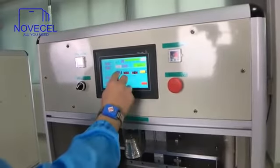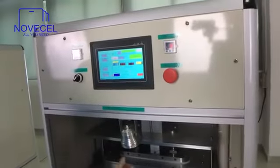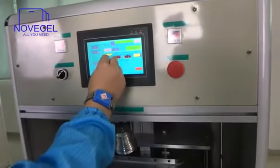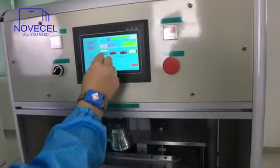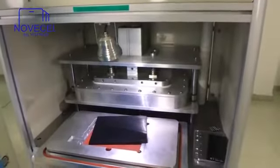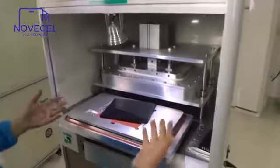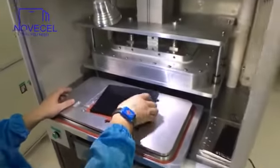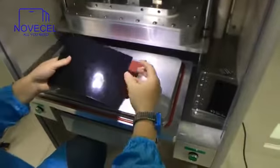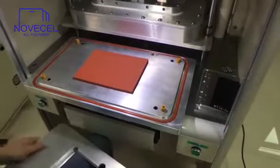Easy. Now I'm going to show you how it's used — just to show the molds and things like that, how it's used. But in another video I will use real OCA or a real screen to demonstrate. But for now just with the mold, to show the mold.